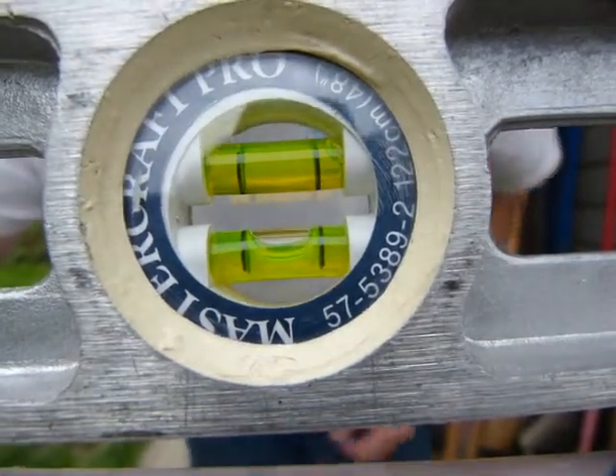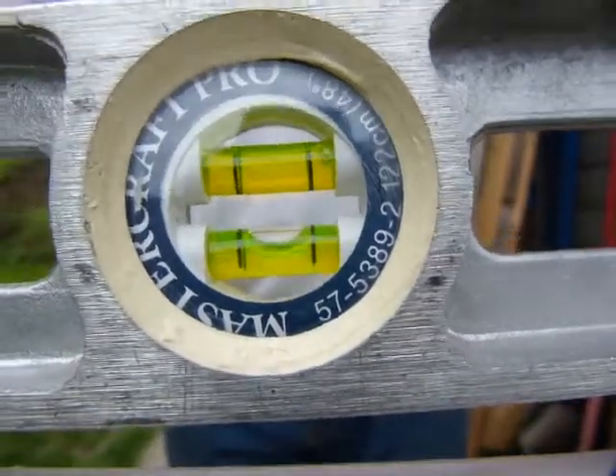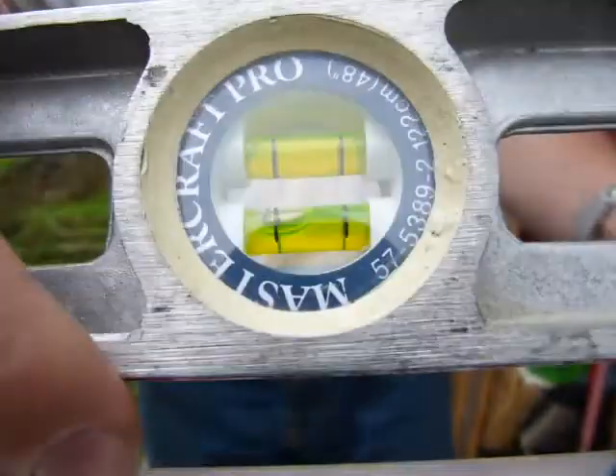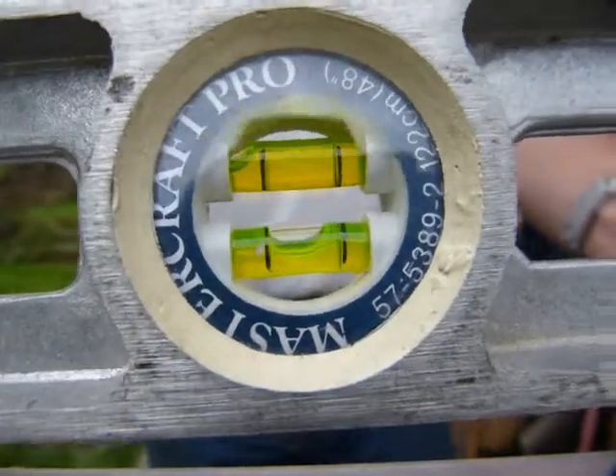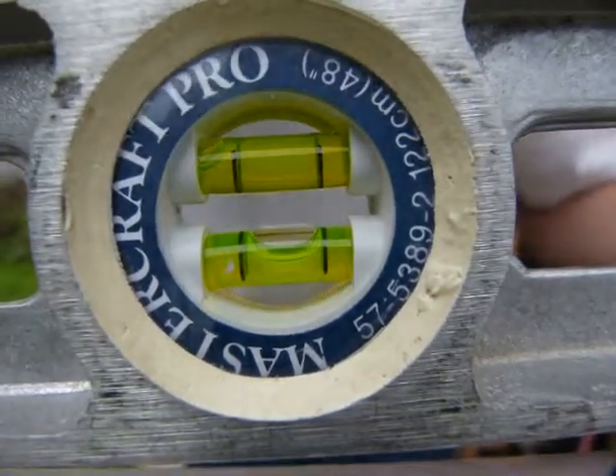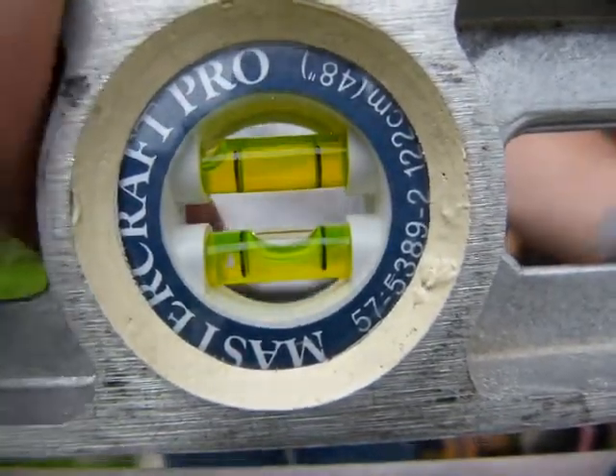If the bubble comes to the same position after the flip, your level is accurate. This edge of the level checks out. For the other edge, I'm going to flip the level around this way and take a reading — that's looking level.